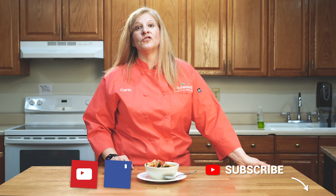Our time is up here at the Wildwood Lifestyle Center Teaching Kitchen, but I want to invite you to go to our YouTube channel, DIY Health, or our Facebook page, Wildwood Lifestyle Center.